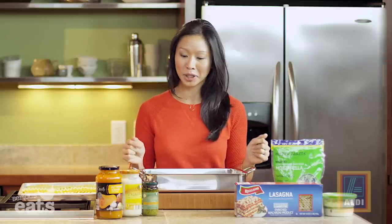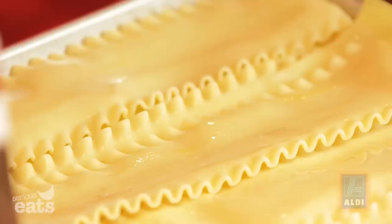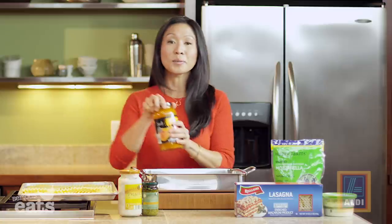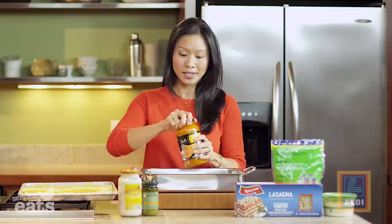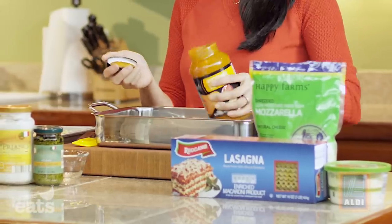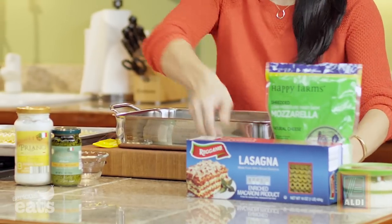I don't even have salt and pepper out, so this could not be simpler. We're just going to start with assembly. I cooked a full one-pound box of Reggano lasagna noodles just as directed on the package. So I'm going to put down a little bit of the specially selected butternut squash pasta sauce — just about a half a cup — just so we're not putting our noodles down in a dry pan.